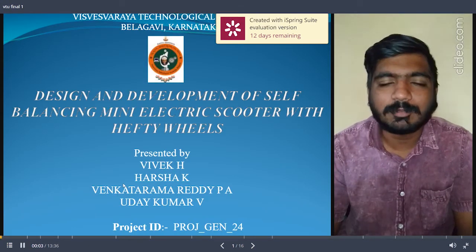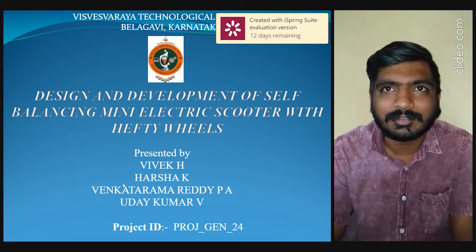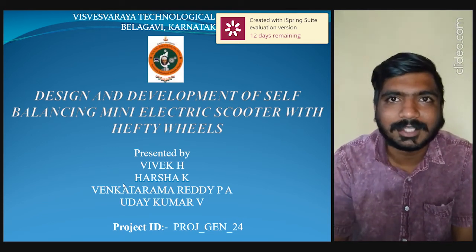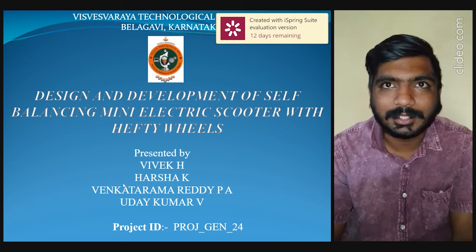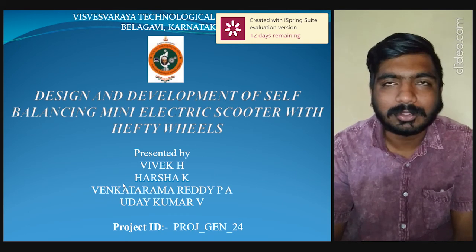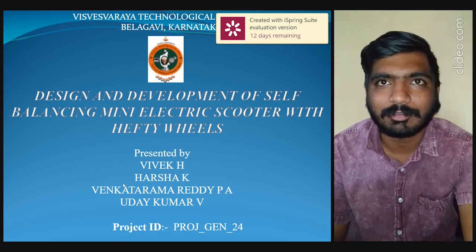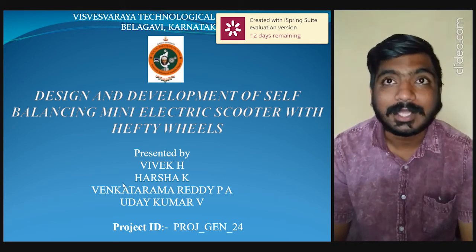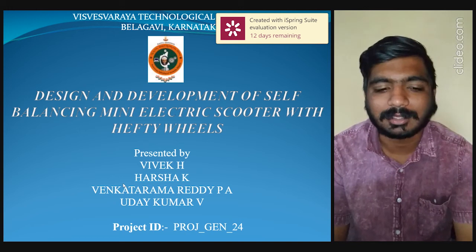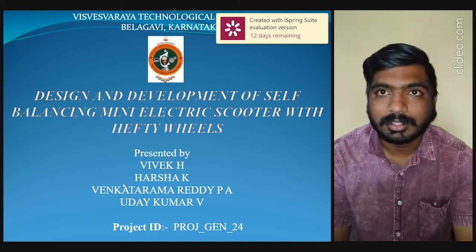Our heartly greetings to whomever is watching this video. Let me introduce myself and my teammates. I am Vivek H, and my teammates are Uday Kumar V, Venkatram Reddy PA, and Harsha K, holding the project ID Road Gen 24, proudly presenting the design and development of a self-balancing mini electric scooter with FTA wheels. It is an immense pleasure to be a part of Aveshka, and we hope to do justice for this opportunity. Thank you one and all.